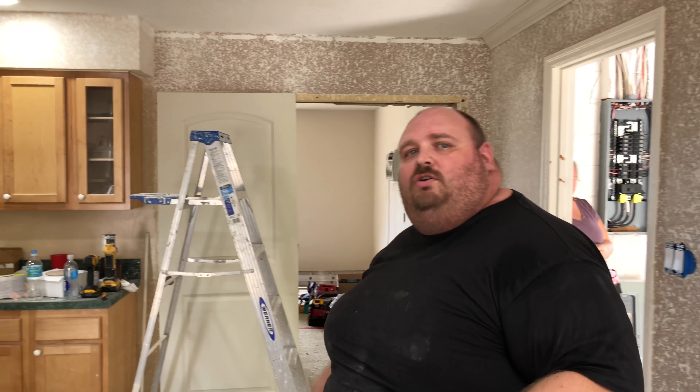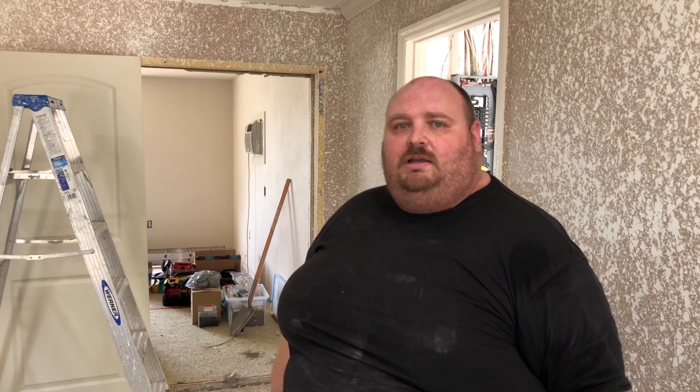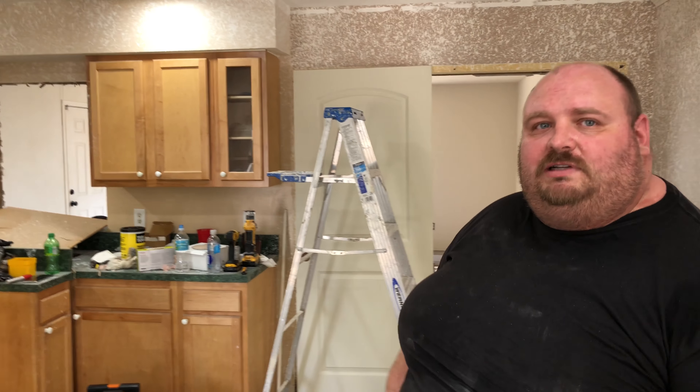That was my dedication to Greg. He told me, 'Hey, I want to bring you in, I want you to do this house for me.' This is the dedication we put into each and every customer that we have. I can't always give you something for free, but I guarantee I will give you the very best service I possibly can.